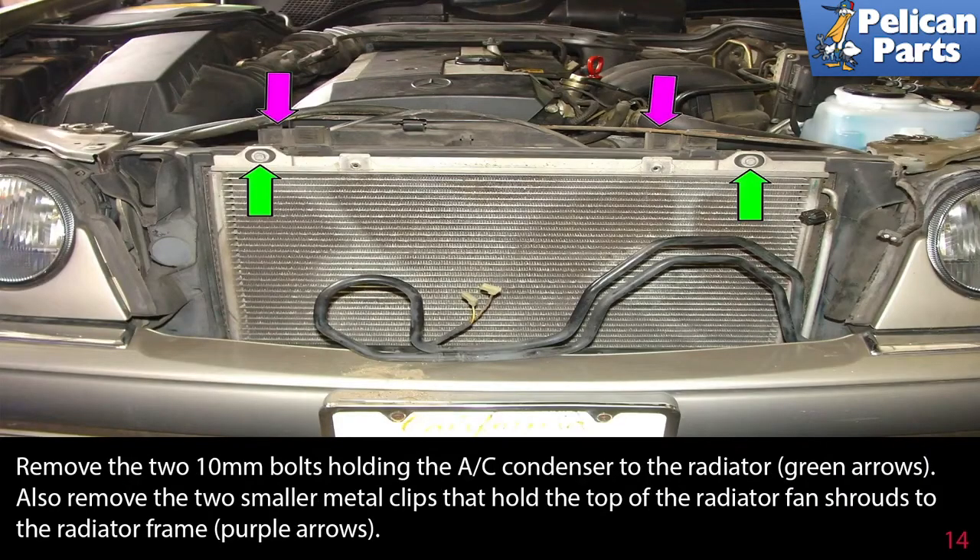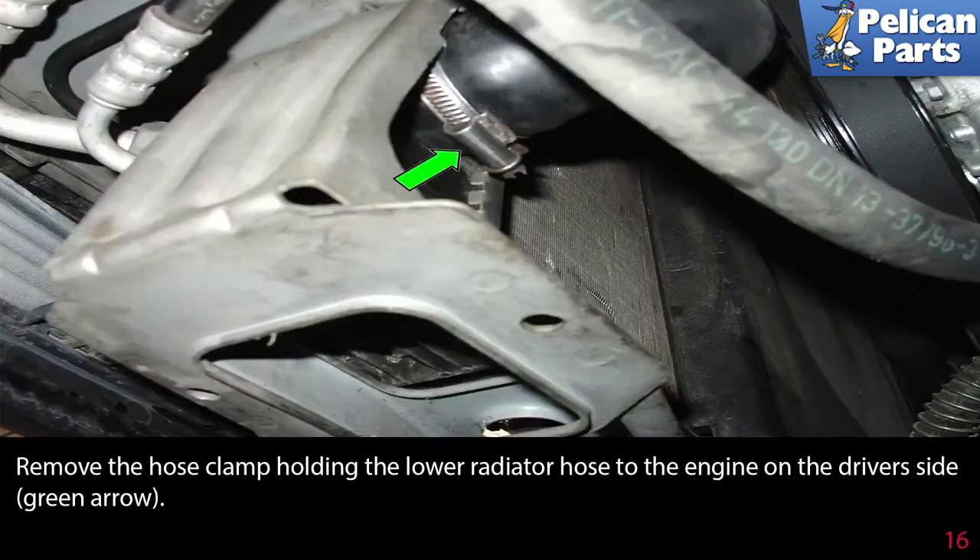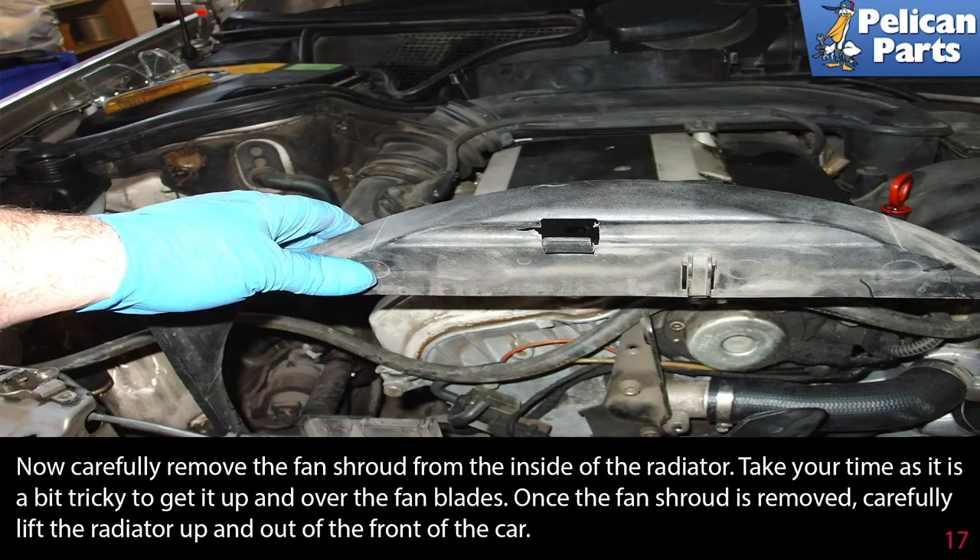Remove the two 10mm bolts holding the AC condenser to the radiator, green arrows. Also remove the two smaller metal clips that hold the top of the radiator fan shroud to the radiator frame, purple arrows. Now loosen and remove the hose clamp holding the upper radiator hose to the radiator at the top right driver side. Remove the hose clamp holding the lower radiator hose to the engine on the driver side, green arrow. Carefully remove the fan shroud from the inside of the radiator — take your time as it is a bit tricky to get it up and over the fan blades. Once the fan shroud is removed, carefully lift the radiator up and out of the front of the car.